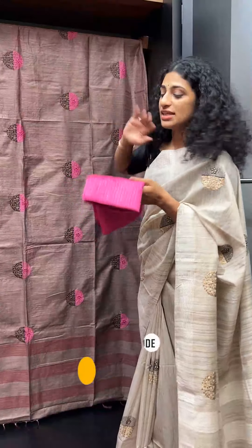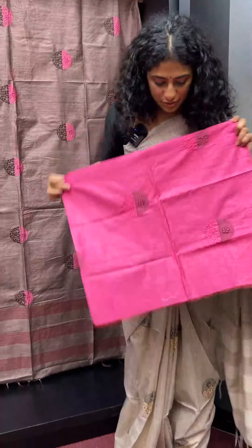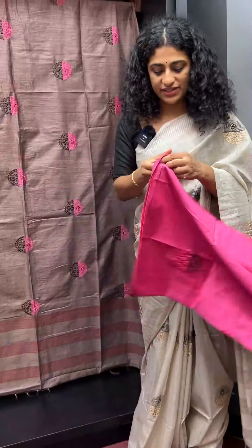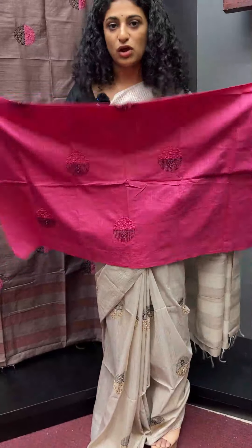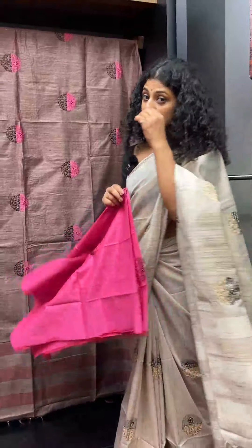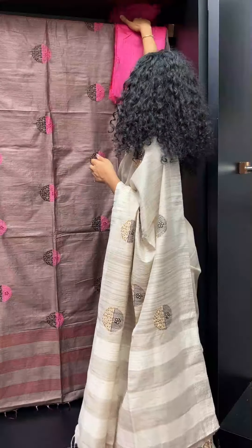We have to do a blouse in the shade, with embroidery, and a sleeve in the back portion. This is a stripe. This is a linen finished fabric. The blouse detailing is done in the back portion.